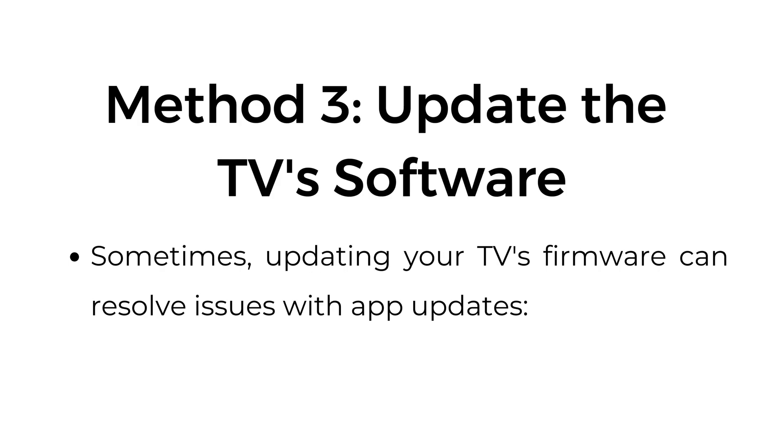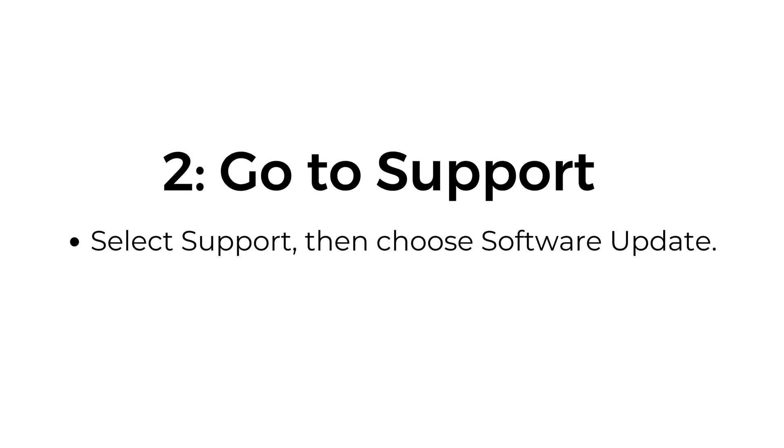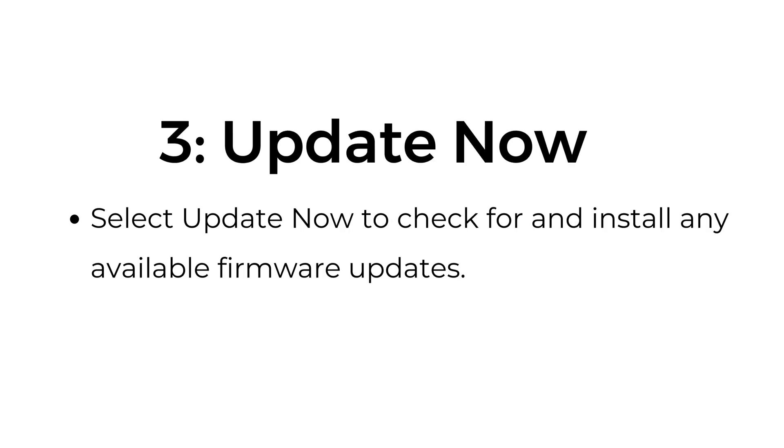Method number three: Update the TV software. Sometimes, updating your TV's firmware can resolve issues with app updates. Step number one: Access Settings. Press the home button, then navigate to Settings. Step number two: Go to Support. Select Support, then choose Software Update. Step number three: Update Now. Select Update Now to check for and install any available firmware updates.